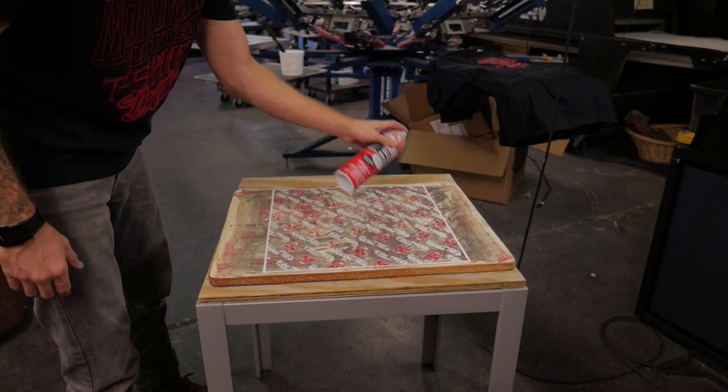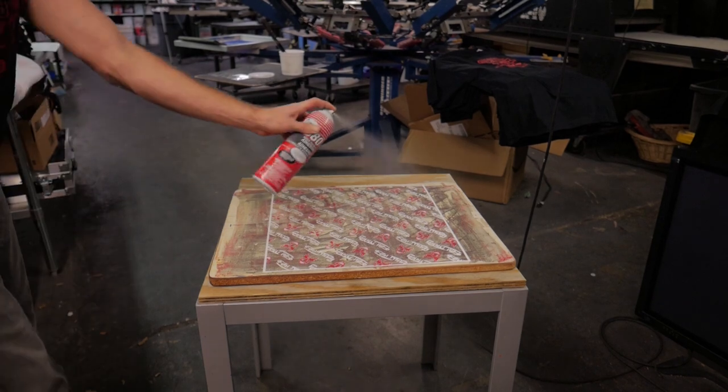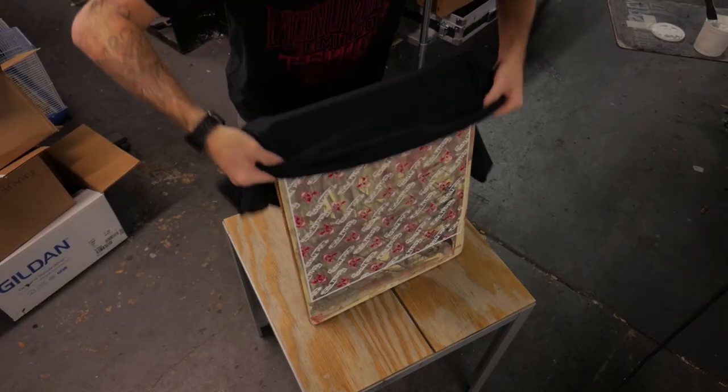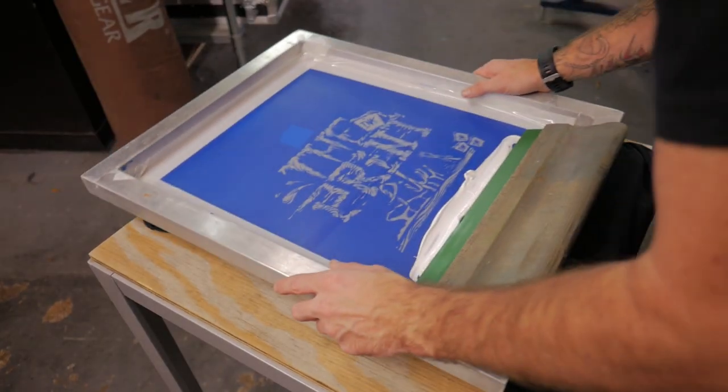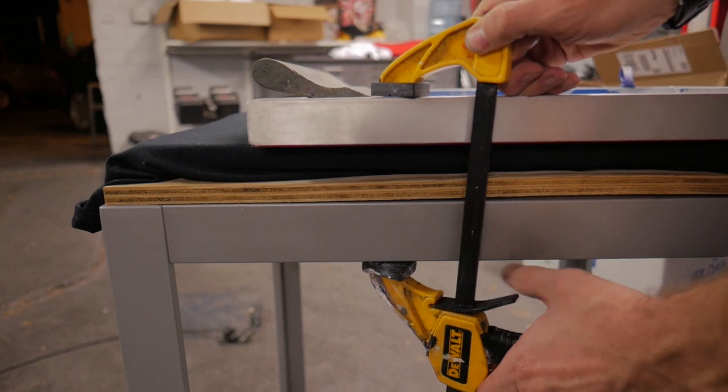Spray a light mist of spray tack onto the board and load the t-shirt. Grab the screen and place it over the shirt. Use the clamps to secure the screen and board to the table.